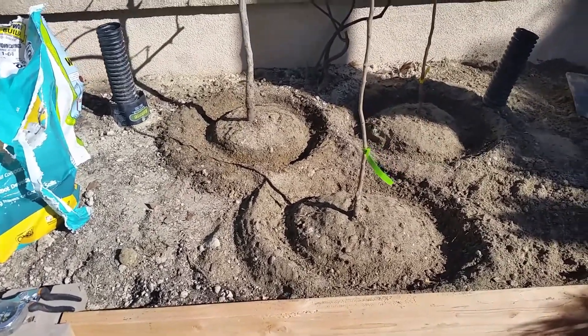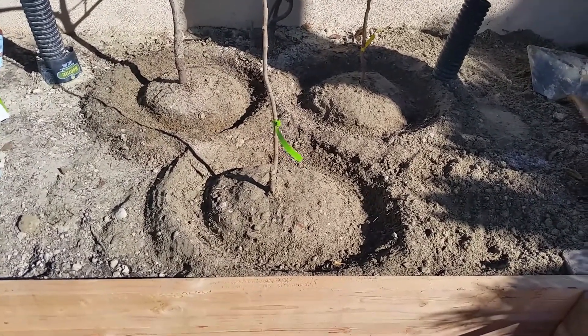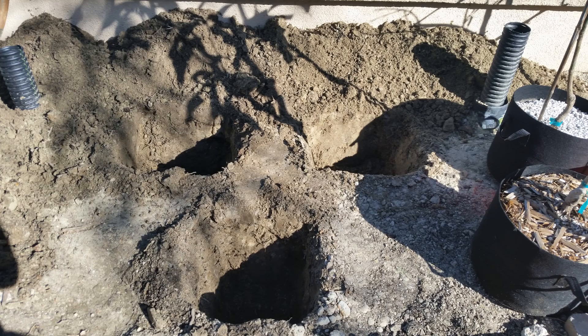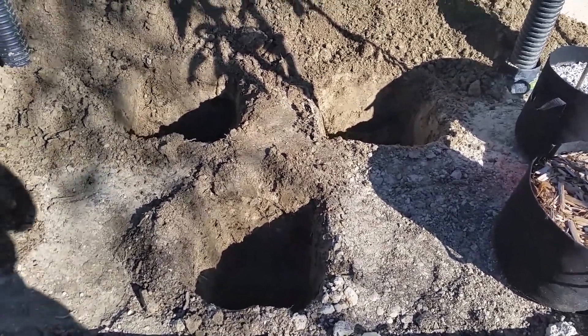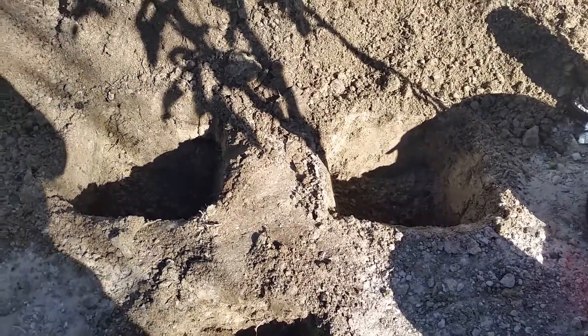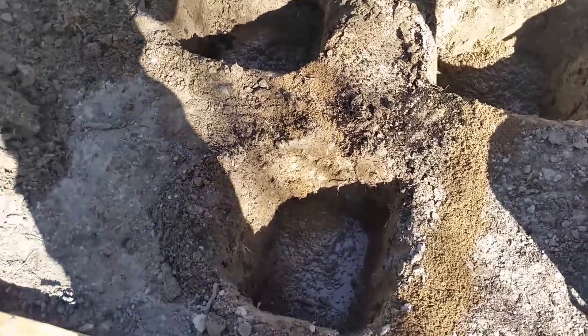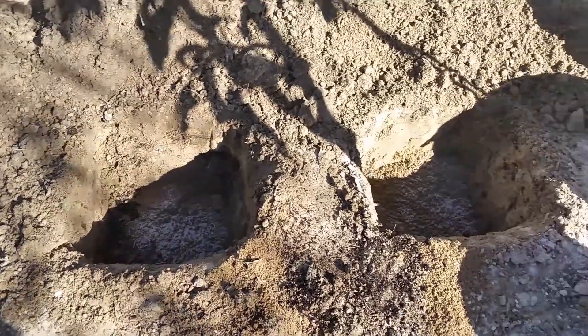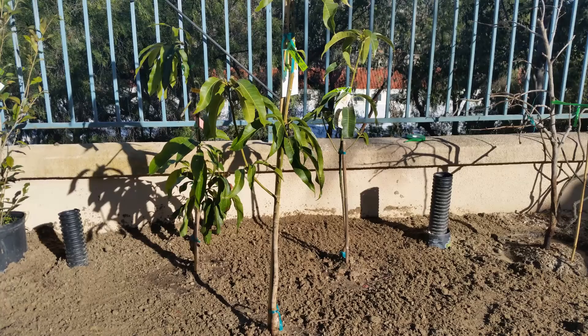I also dug a small trench around each tree for watering. The next to go in were the mangoes, also planted in a triangular shape at about two feet apart. I prepped the holes in pretty much the same manner as the persimmons. The three varieties planted here are a coconut cream mango in the front, a cherry mango in the back right, and a Glen mango on the left.